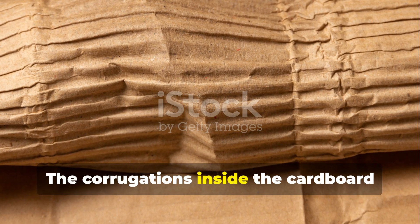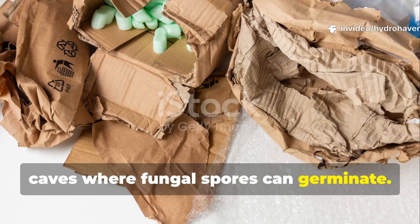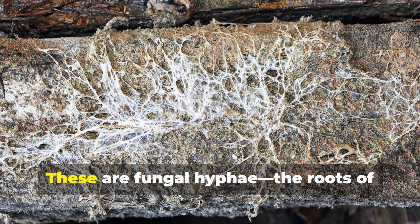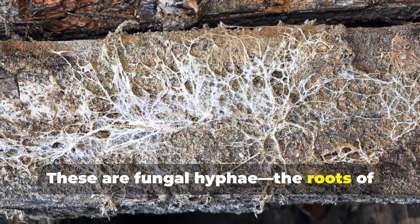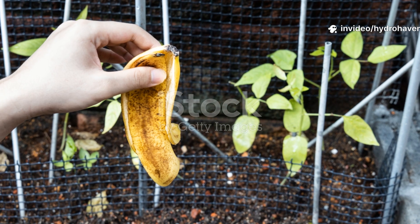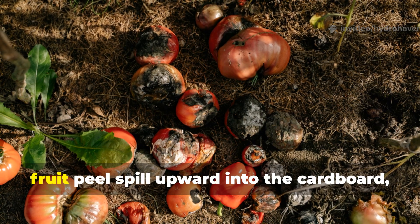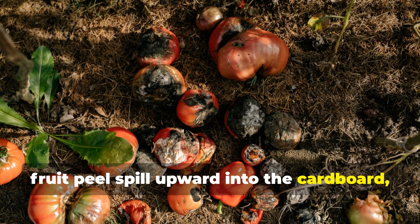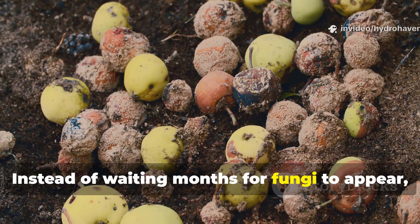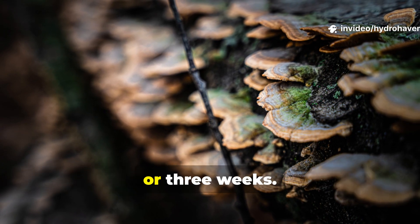The corrugations inside the cardboard trap air and hold dampness, creating little caves where fungal spores can germinate. Within days, you'll start to see thin white filaments spreading through the softened fibers. These are fungal hyphae — the roots of fungi that will eventually knit into a dense mat of mycelium. The sugars and acids from the rotting fruit peel spill upward into the cardboard, fueling fungal growth at a much faster pace than cardboard alone would allow. Instead of waiting months for fungi to appear, the fruit peel and cardboard partnership produces visible fungal blooms in just two or three weeks.